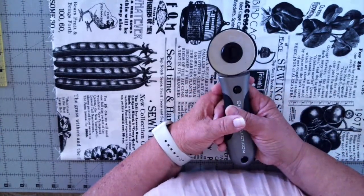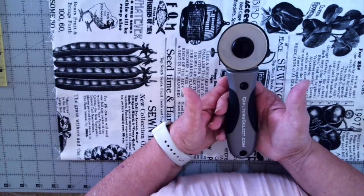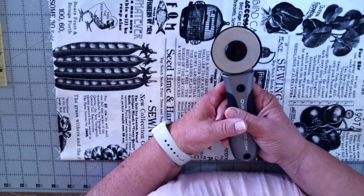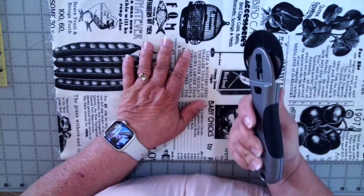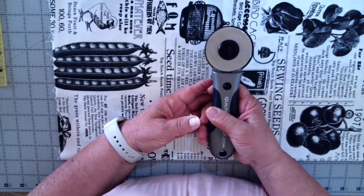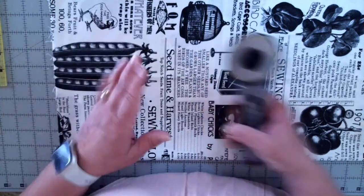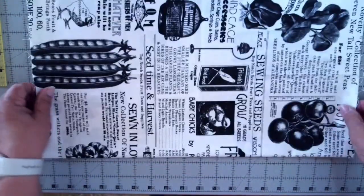Those concerns went through my head until I started using it. I found I didn't have to have as much pressure on it because of the weight of this rotary cutter, and it was much steadier. I had a lot more control than with some of the other cutters I've used through the years.